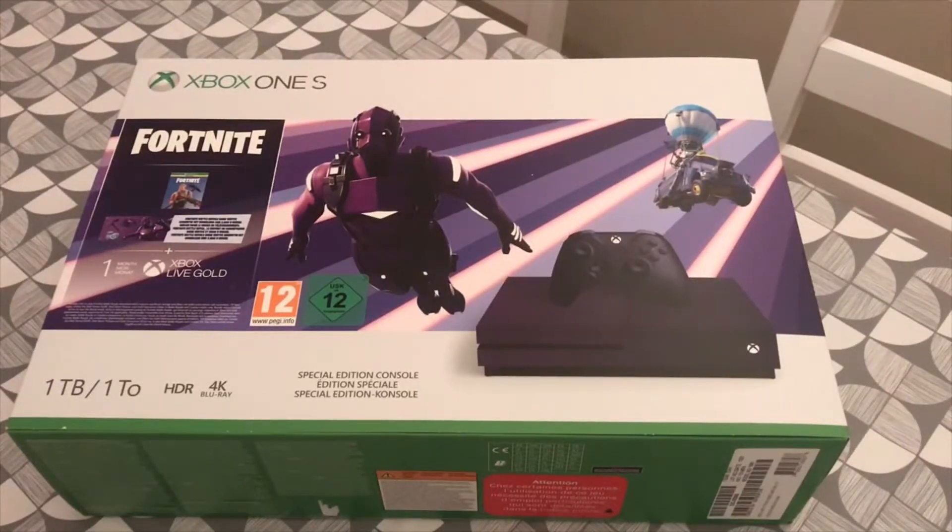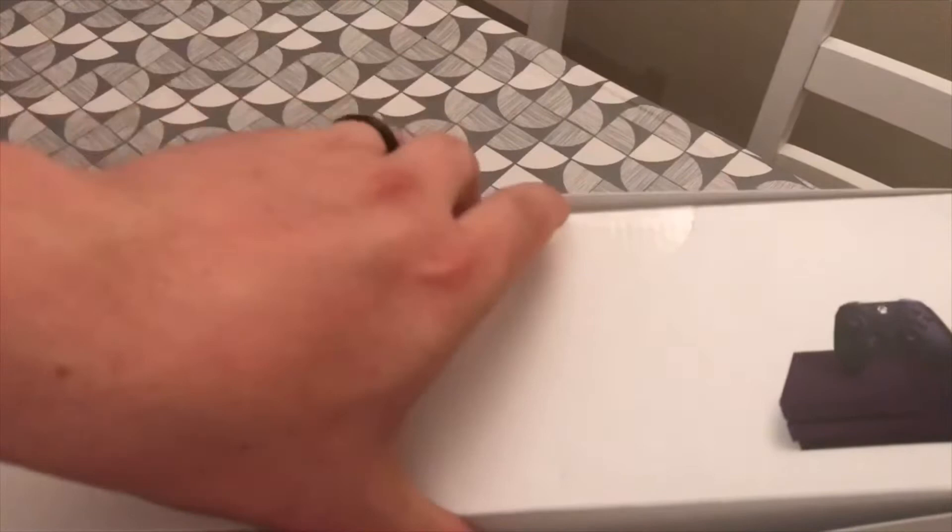Hey everyone, we're going to do a quick unboxing of the new Fortnite Xbox One S Purple. As you can see, it doesn't come with a game as such, it just comes with some bits and bobs for Fortnite. But the console and the controller itself is absolutely beautiful. So let's have a look and take a look.